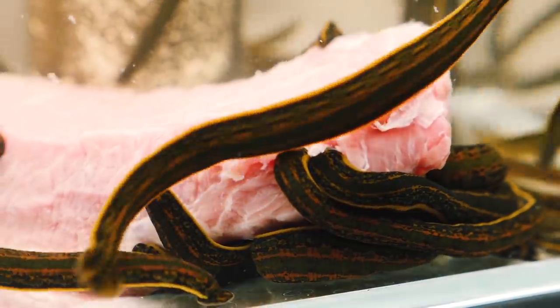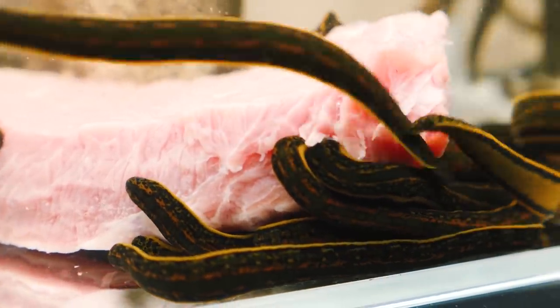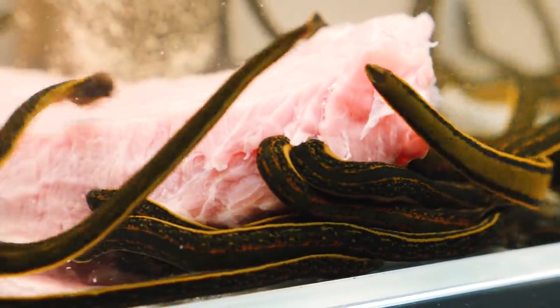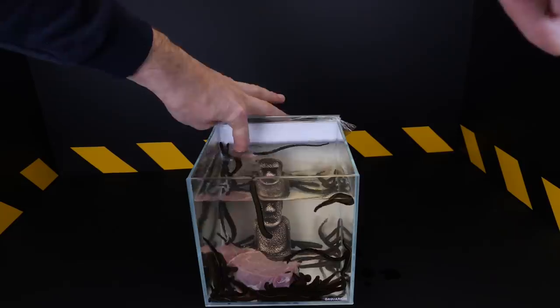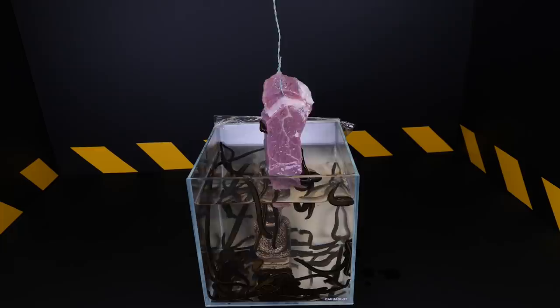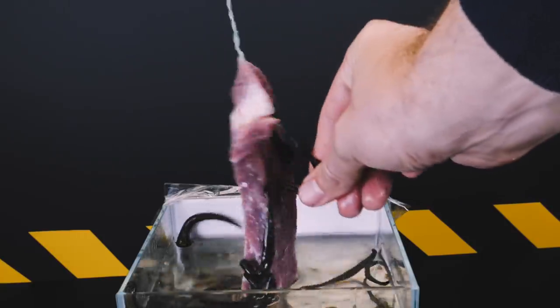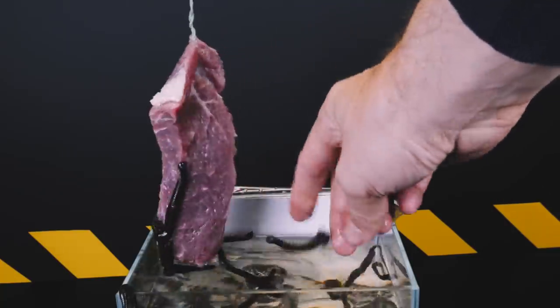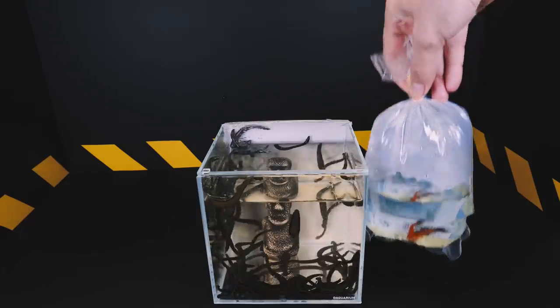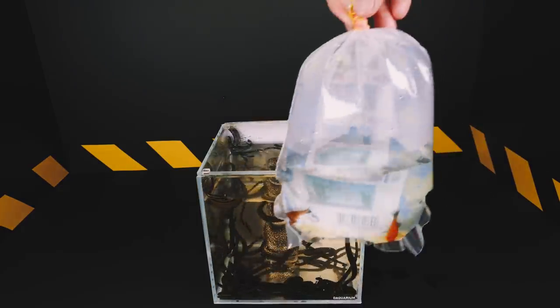15 minutes passed. During this time, most leeches were saturated with blood and detached from the stick. By the way, have you ever been bitten by leeches? In childhood, I personally had a similar experience — while swimming in a lake, it turned out that six leeches had attached to my body, though only one of them managed to bite through the skin.